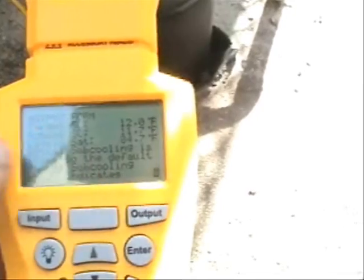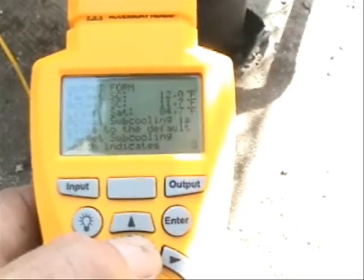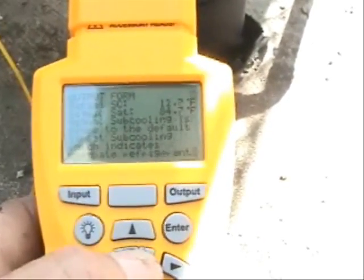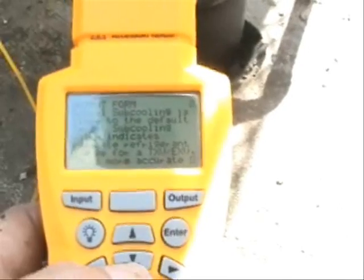The liquid saturation is 84.7. The actual sub-cooling is close to the default target sub-cooling, which indicates an adequate refrigerant charge for TXV and EXV. So that means this system is charged very well.